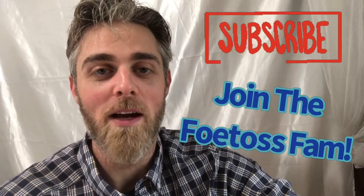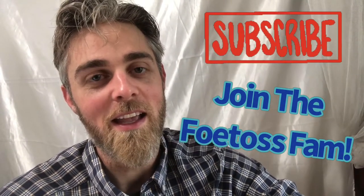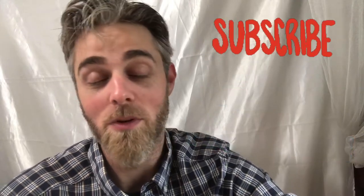Thank you so much for watching. We look forward to seeing in the comments how this content has added value to your shooting. If it was valuable, give it a thumbs up so other people can watch and enjoy it as well. If you're not yet a subscriber, we would love to have your subscription. Thank you so much — God bless you.